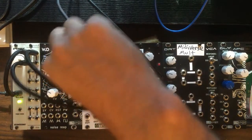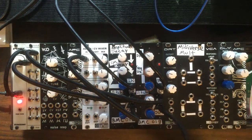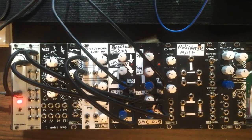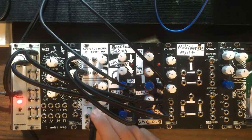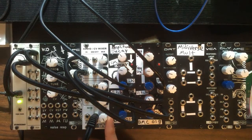We'll take the output from the first drum and run it into channel one on our mixer, and then take the output of drum number two and run it into channel number two. Now we'll go ahead and plug our speakers into the master output, push play on the MPC, and turn the volume up so we can hear our pattern.